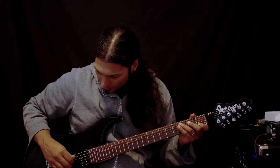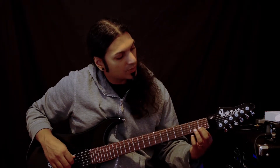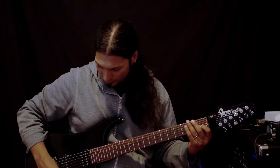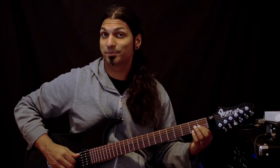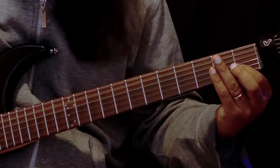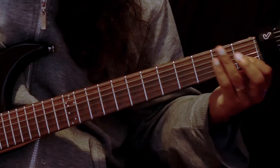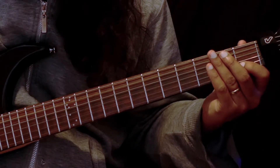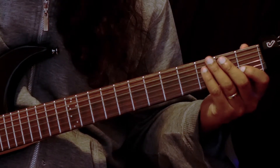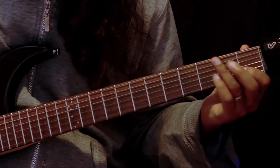Our first chord is going to be an open A, an open D, an open G, and our index finger is going to fret down on the first fret of the B string. So what we have here is our A, followed by our fourth which is a D, followed by our flat-7 which is a G, and the third on top.